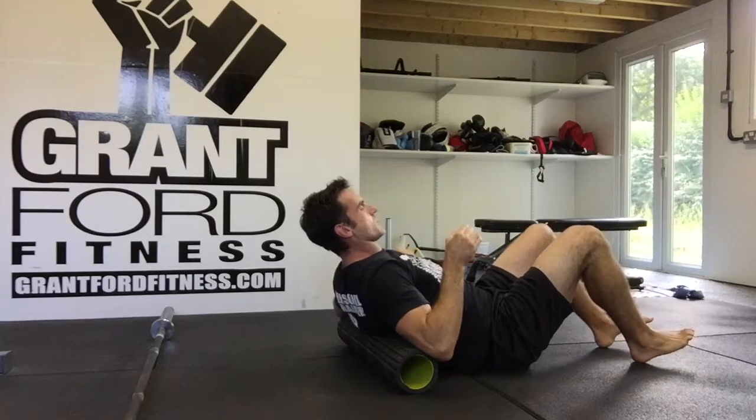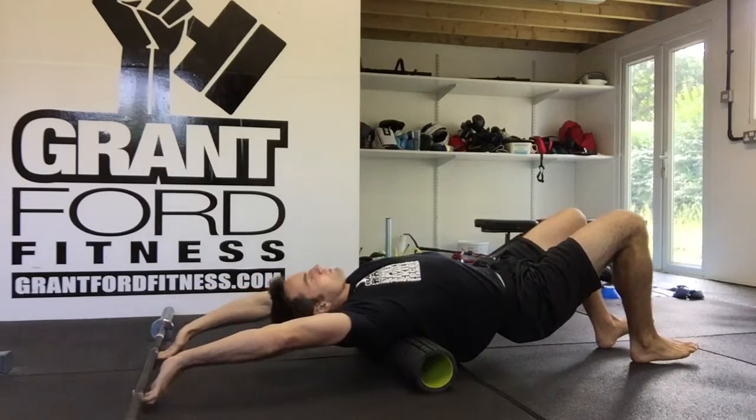If it's too uncomfortable, lower down — bring it up an inch or so and go through the same process.